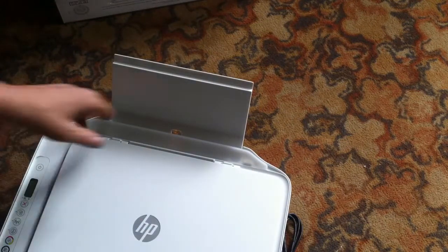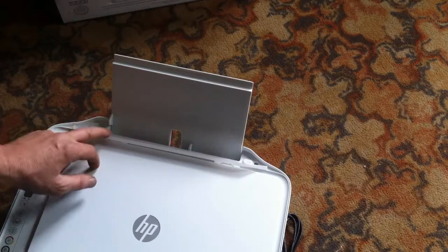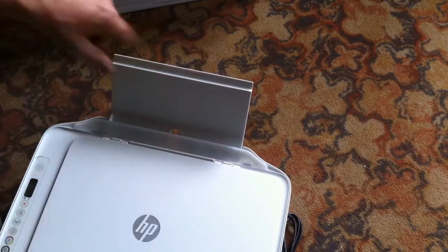Paper would go there. We got a little flap here that opens — plastic, spring loaded. And your paper I guess would go in here. There's the guide for your width and all that.